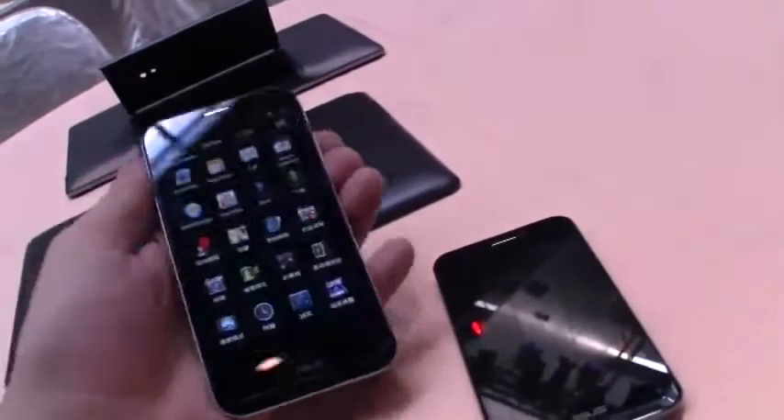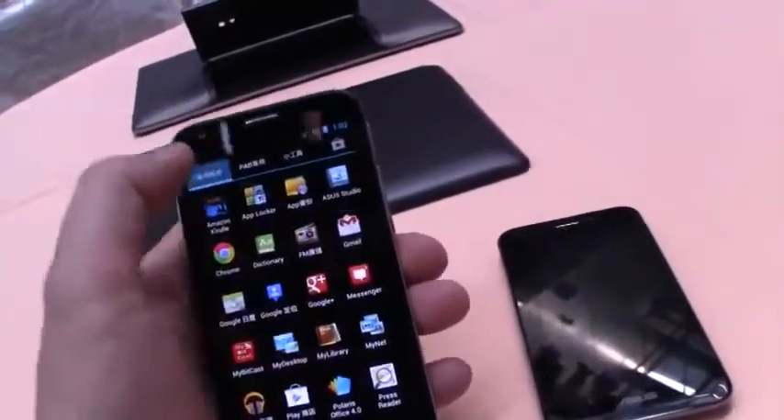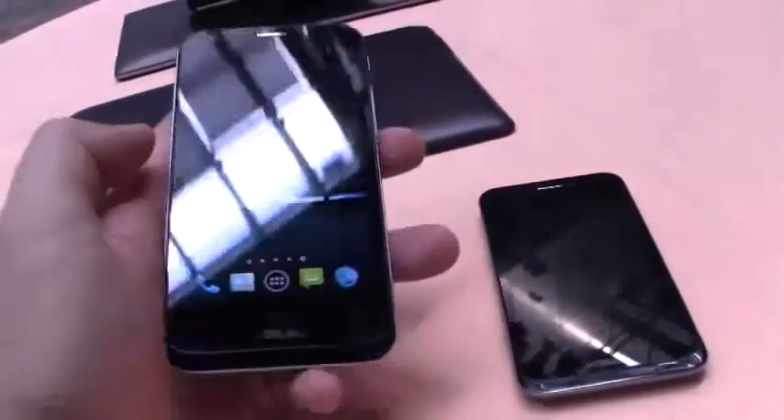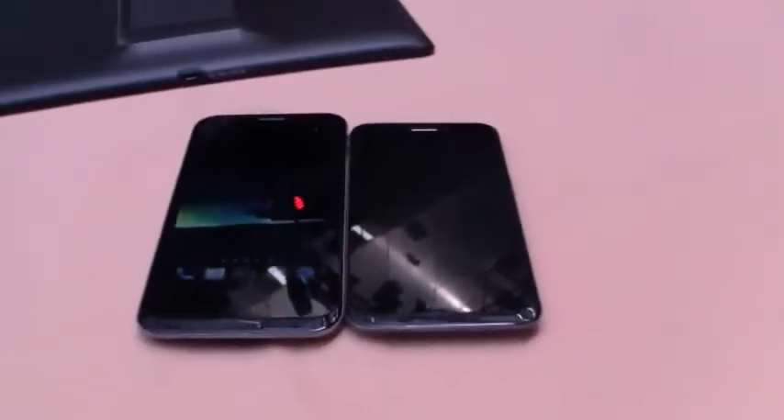In general, it feels very light, and it's also pretty fast. That's, of course, a Taiwanese version, so it's all in Chinese. But compared to the original Petfon, which came with a 4.3-inch screen, this is definitely a huge improvement.